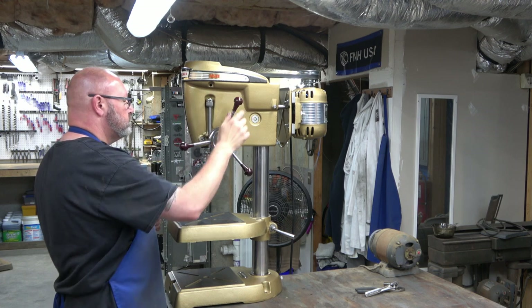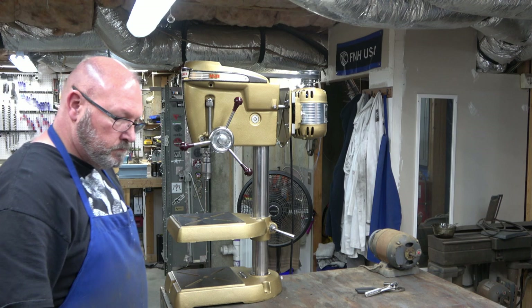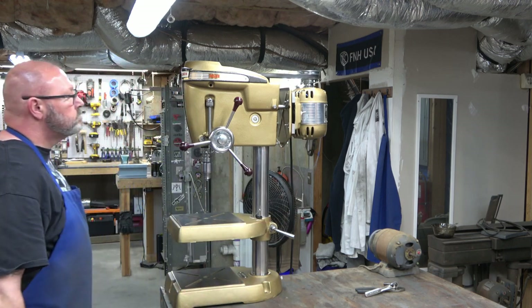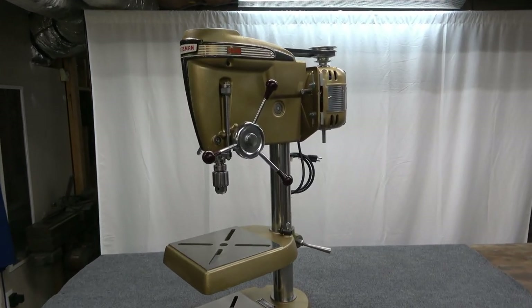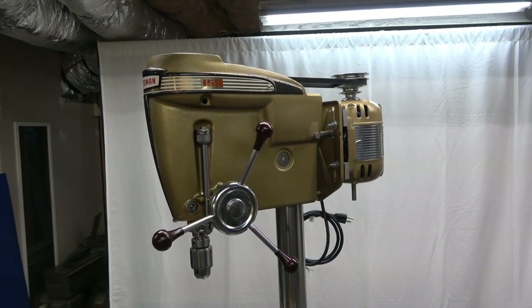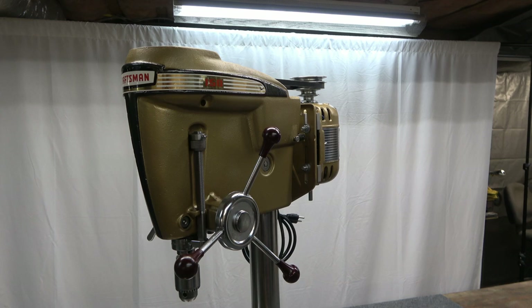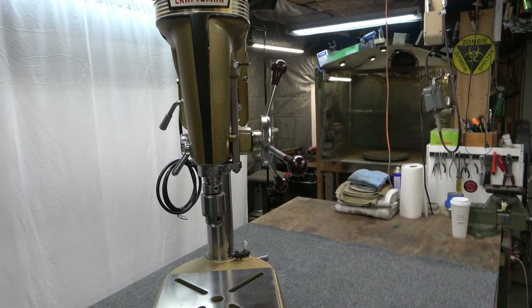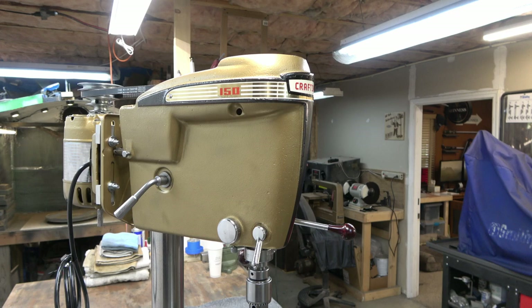Tighten down that nut to make sure it jams up against the motor mount, and everything is working like it's brand new. Put the chuck key in there — and this is the finished classic Craftsman 150 drill press. So it took us 14 parts to get here, a lot longer for me than it is for you to watch it, but it's got all new bearings, everything's been cleaned, lubricated, repainted, polished — ready for duty, and a lot of fun to work on.